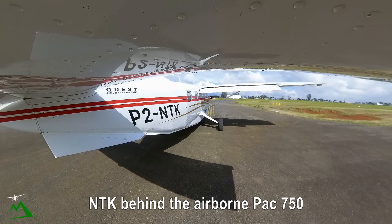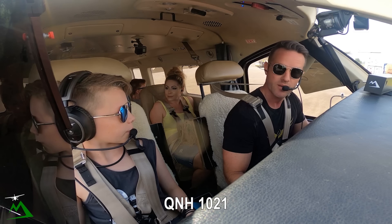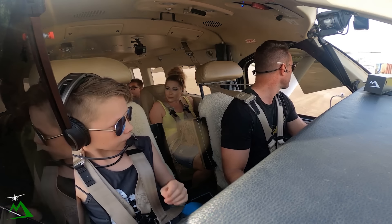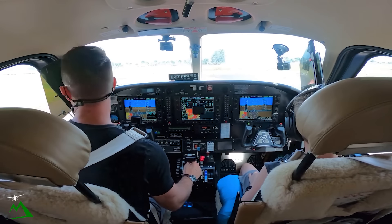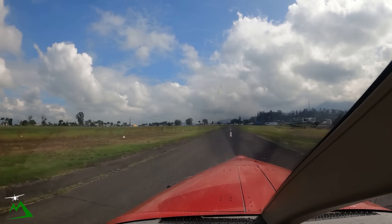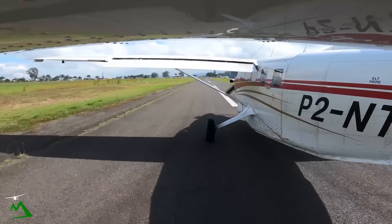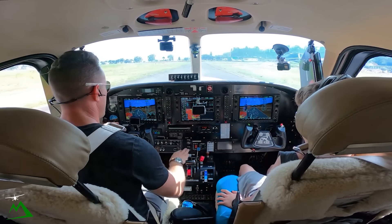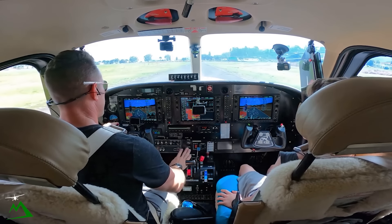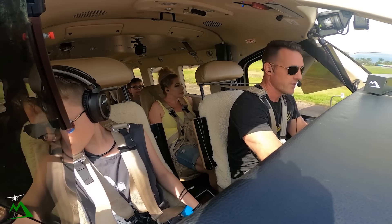Behind the airport, taxi on 50, taxi four and one seven left, enter backtrack, lineup. QNH 1021. Clear to backtrack, lineup one seven left. We'll have 50 knots by our taxiway right there, or else we'll abort on the runway. After takeoff we'll pitch for 85 knots, consider our EPL — Emergency Power Lever — which is basically in case the FCU or fuel control unit craps out on us; that's basically a fuel override.